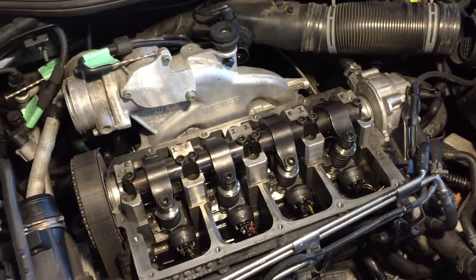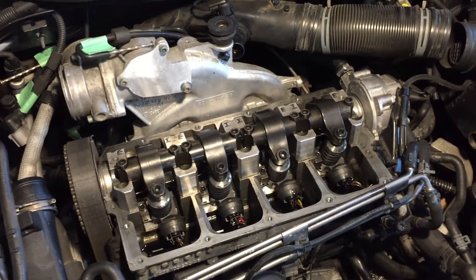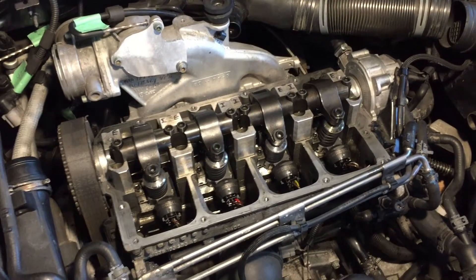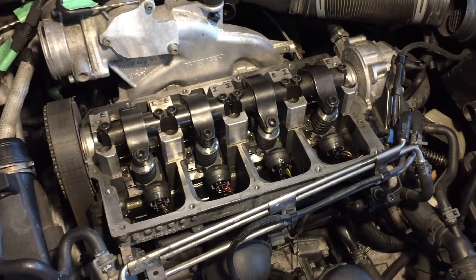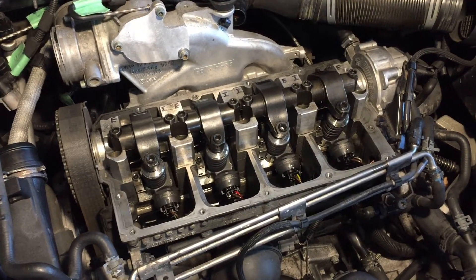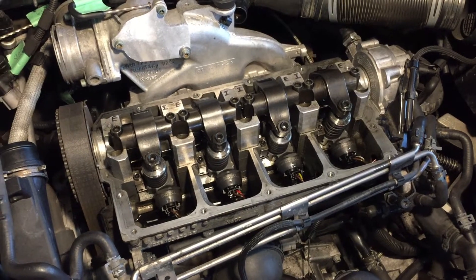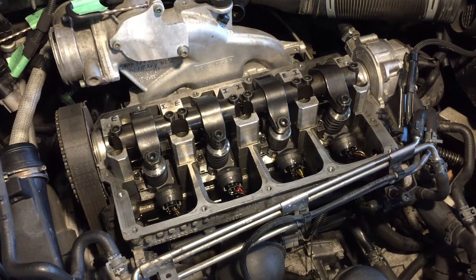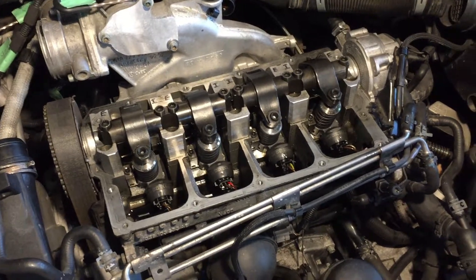Today we're working on a 2004 Jetta with the 1.9 liter diesel BEW engine, but the procedure here is going to be pretty much the same. We're going to show you how to set the rockers and injectors. Found a bunch of documentation online but honestly nobody shot a video — I don't know why, it's kind of annoying.